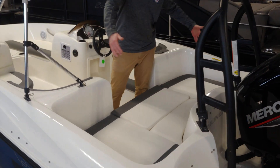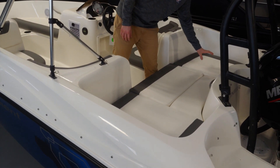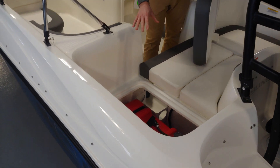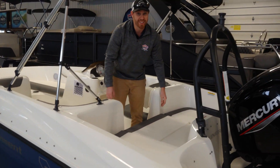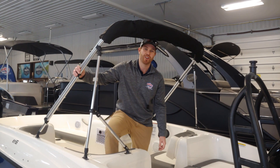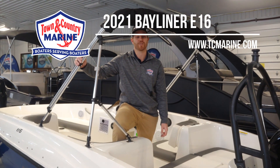In the rear of the boat here we have this really cool sun pad design. It is wide enough so you can actually lay down on it nicely, and it's going to offer you a ton of storage underneath these cushions. Your fuel tank is also housed right on this side of the boat, right down under the storage there. Really hope you guys liked checking out this video of the Bayliner E16 — if you have any questions give us a call at 705-657-1299. Thanks for checking the video out!